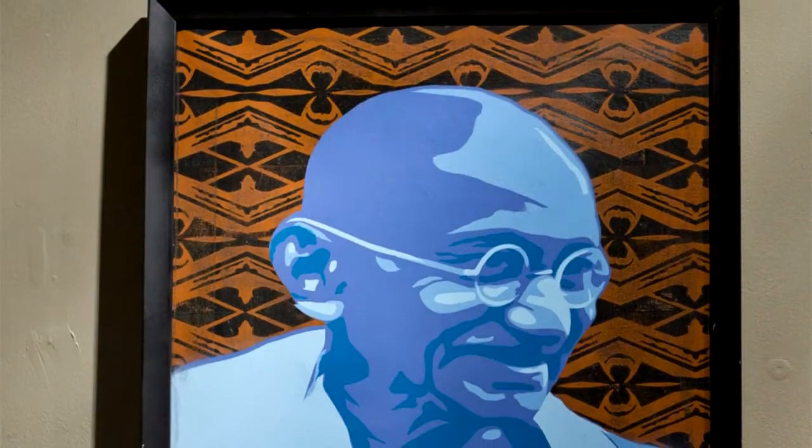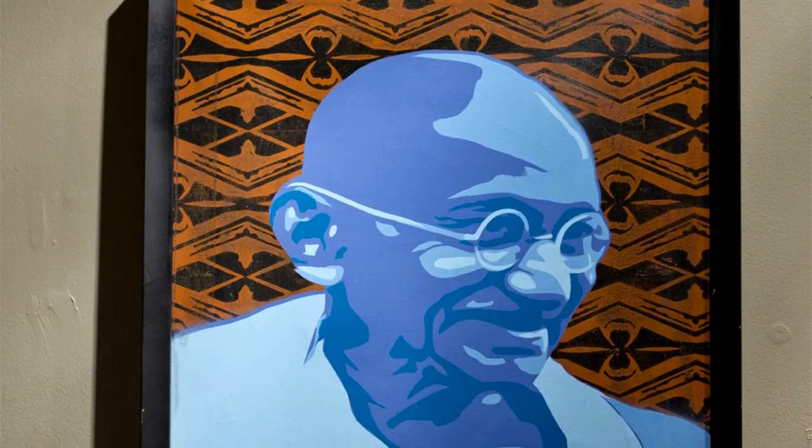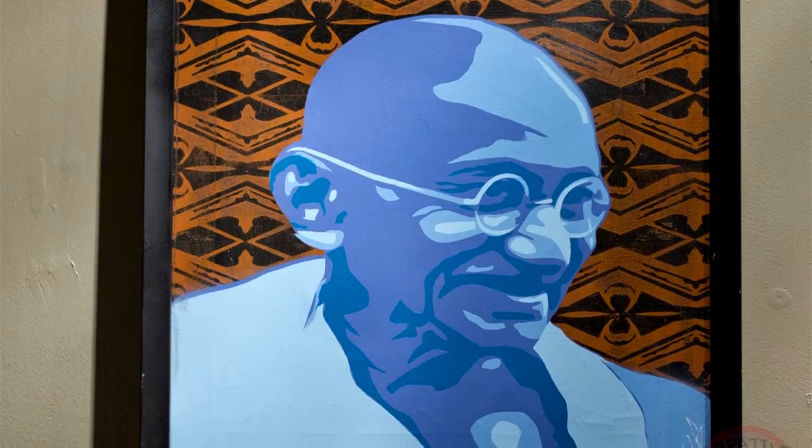When Brady called me, he asked if they could use my Gandhi painting as the flyer, and I was all for it. He then said they wanted me to submit another piece, and I said I had just the thing in mind. He talked about the show — how everything's going to charity and the ideas behind it — and I was 100 percent for it.